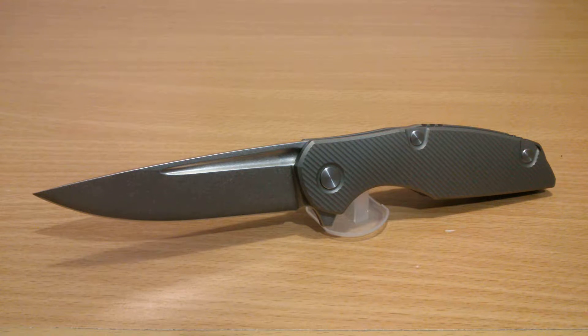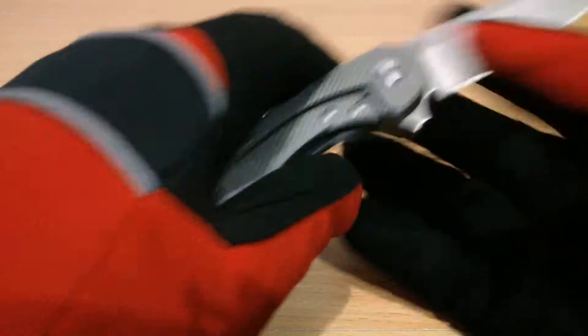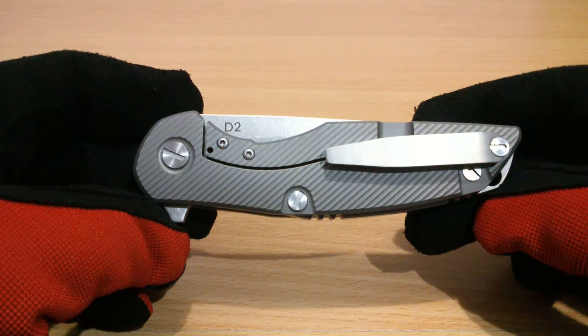Russian designs in general are basically function over form — they need to function first before they can implement form. They are very functional and do not care what it looks like as long as it's going to be doing the job efficiently. This design of the knife is no exception. Shirogorov, or Shiro's, is probably a very expensive custom knife coming from Russia.